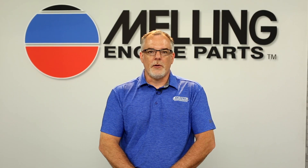Melling offers a full line of stock replacement as well as performance pushrods. I'm Cal from Melling. Thanks for clicking.